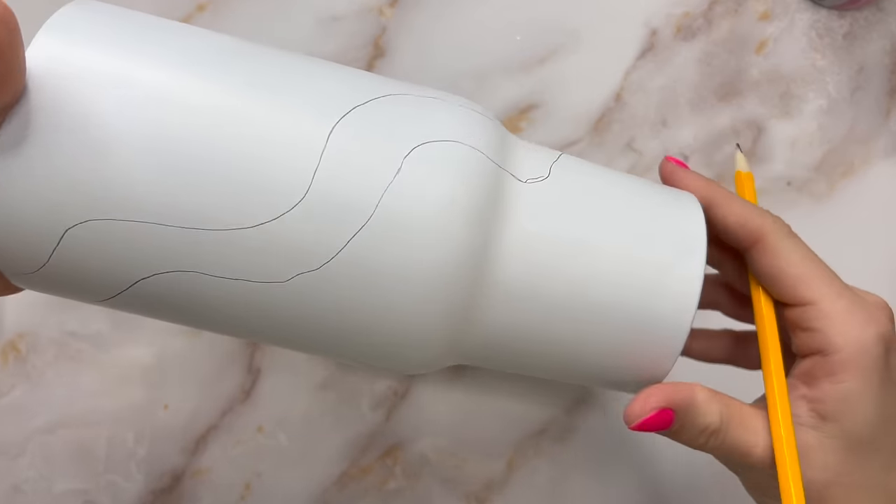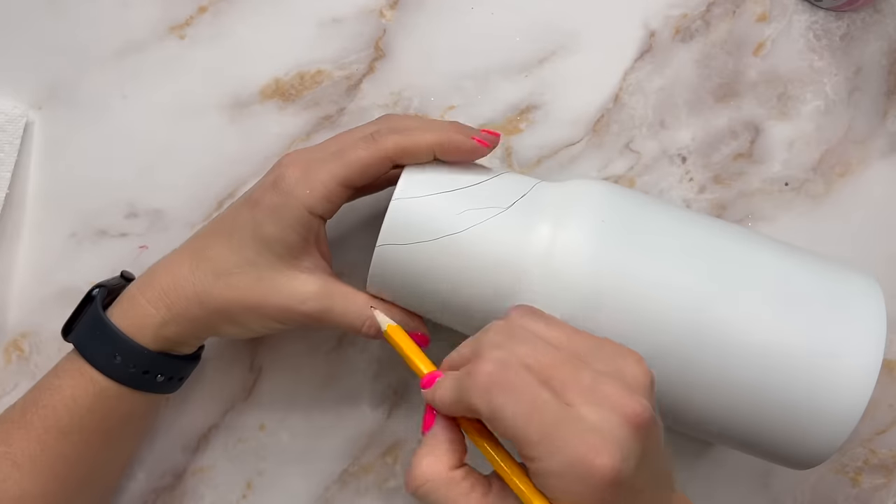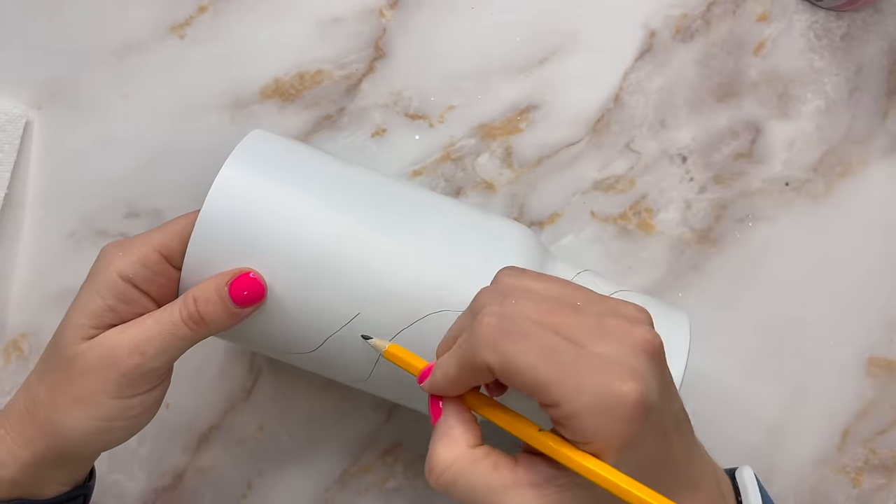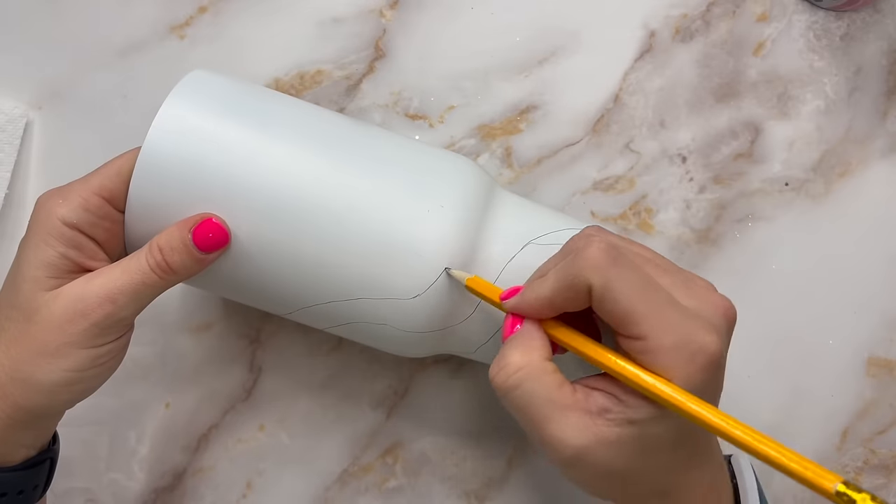You can draw one line, two, three — do however many you'd like. Just keep in mind what your color pattern or color scheme is going to be and then you can decide how many wavy lines you want.